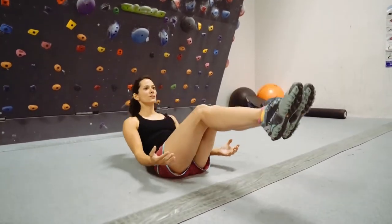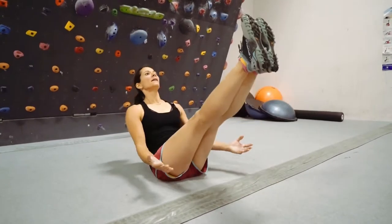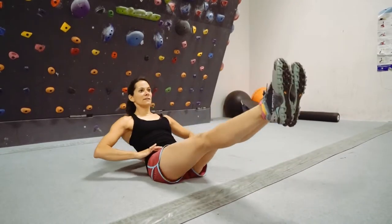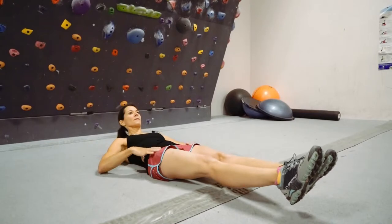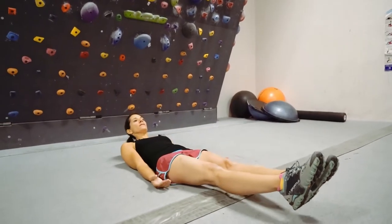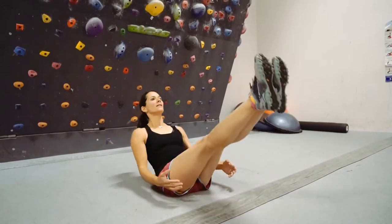You don't want to do this — it's not a crunch, we're not doing bicycles, this is more like a V. Really getting these lower abs working. Challenge yourself to go as high as you can and as low as you can during the entire set.